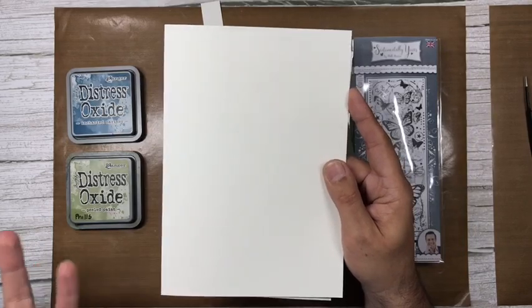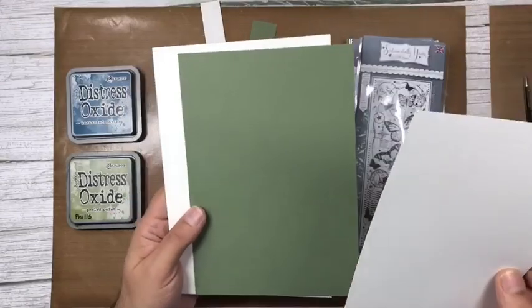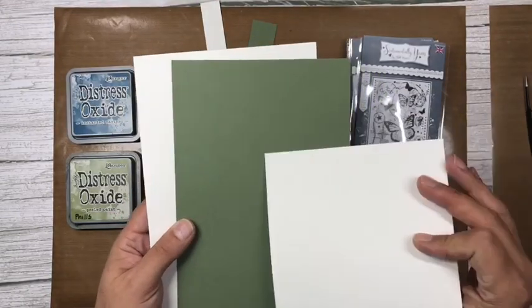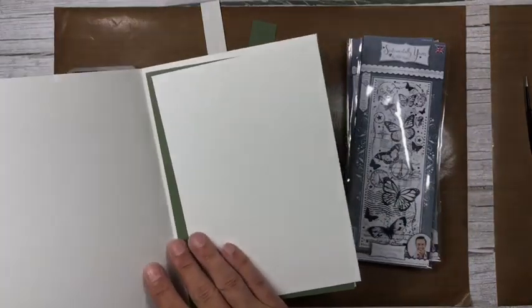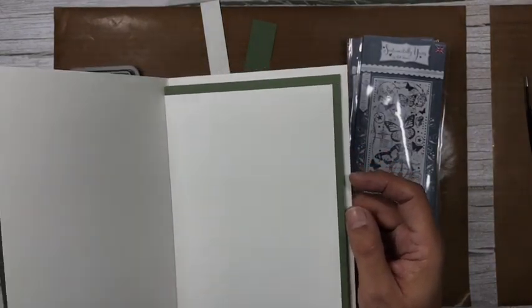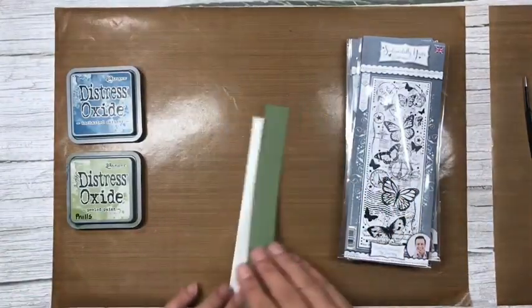I've teamed the alabaster white with my olive grove cardstock. So we've got the card blank, a layer of olive grove, and another sheet of alabaster white. I've replicated that for the inside as well because we're going to decorate the inside of the card too.